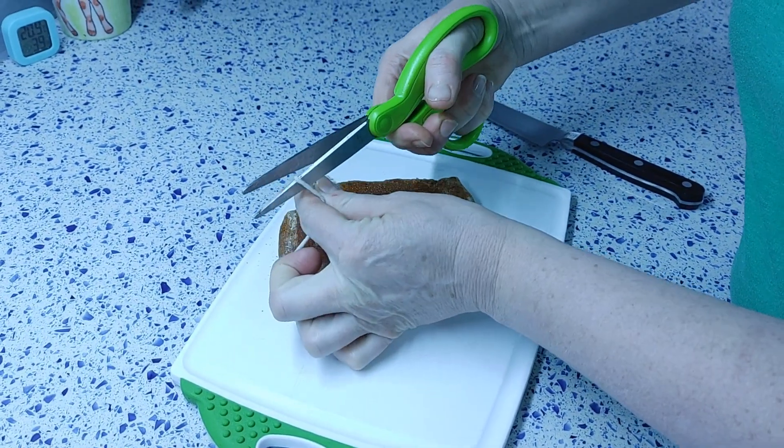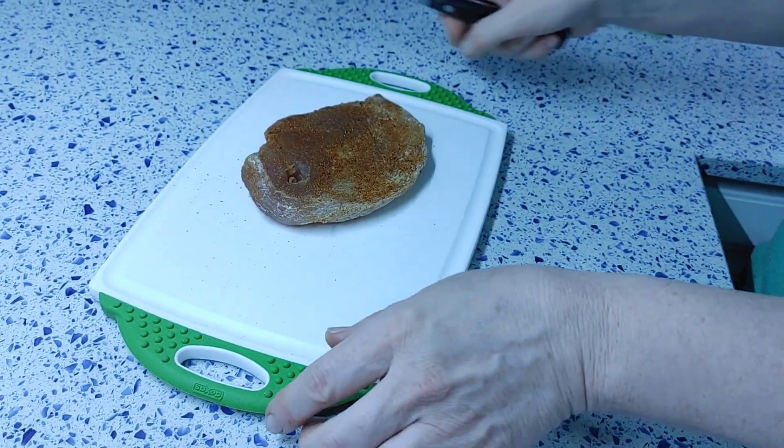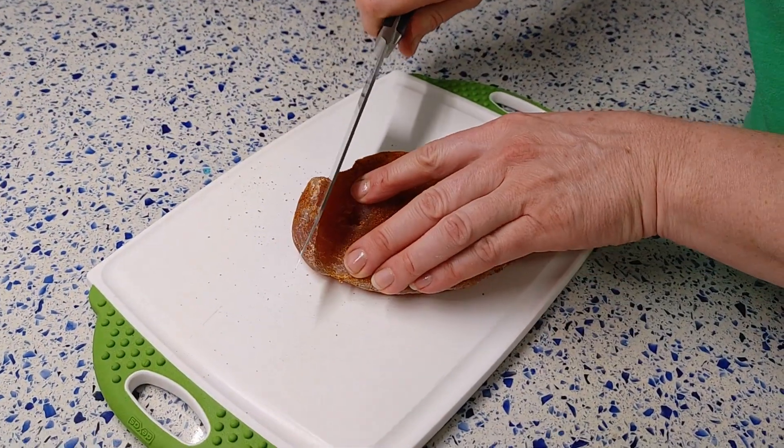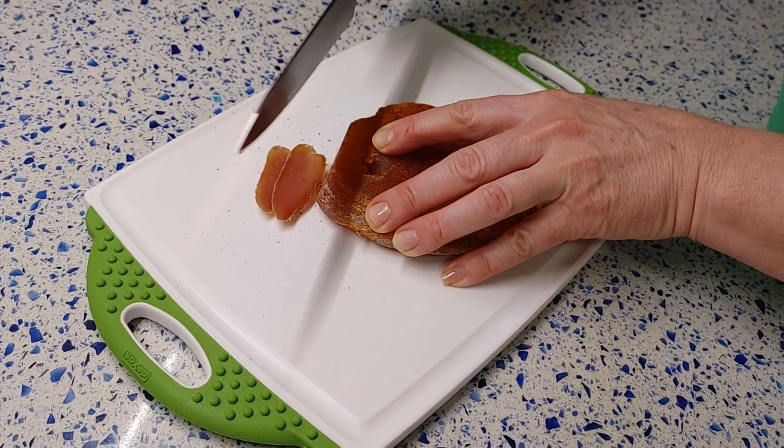You can enjoy bresaola with a glass of wine, or it makes a fantastic addition to green salads. If you liked the recipe and the video, don't forget to leave a like.